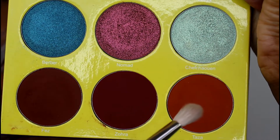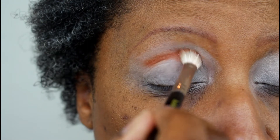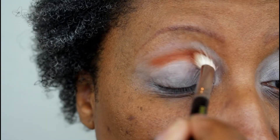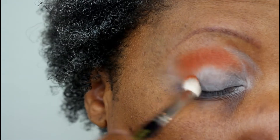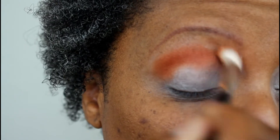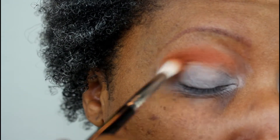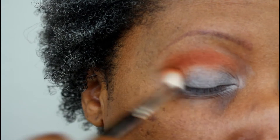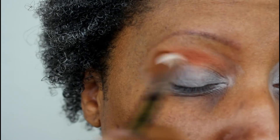Now I'm going into the palette and taking Taza on a Delium Tools 776 brush. I'm going to tap that into the crease first to build up the color and opacity, then go in with back-and-forth windshield wiper motions in the crease and small circular motions in the outer V area. I went into the palette a few times to build it up to the vibrancy I wanted — that primer base really helps these shadows pop and adhere.